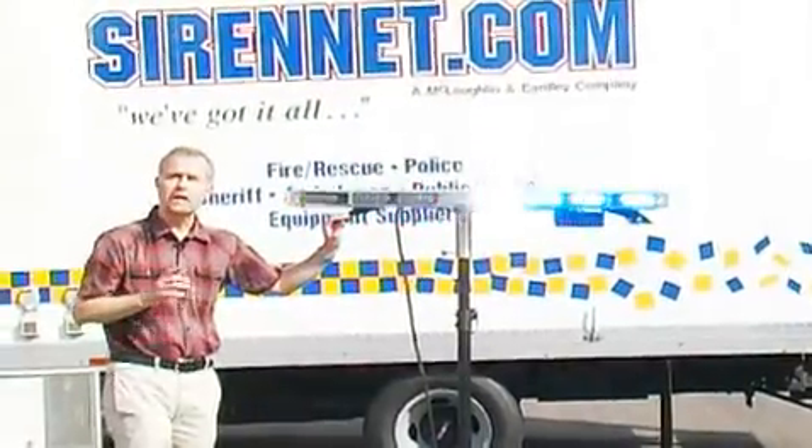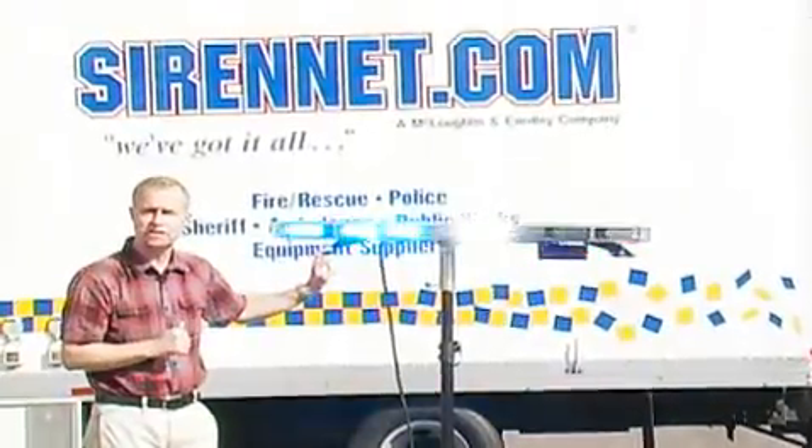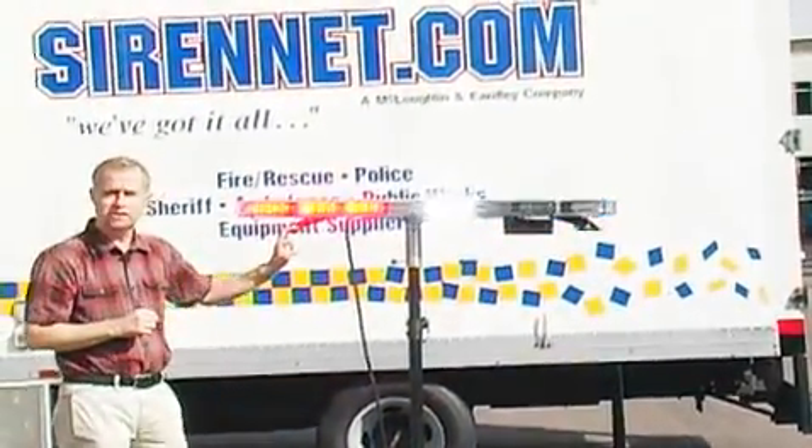So there you have it — Whelan Engineering's brand new 2010 series light bar, and we're really on it here at CYRN.com to get a first look. I'm Stuart, and you've been watching CYRN Television.